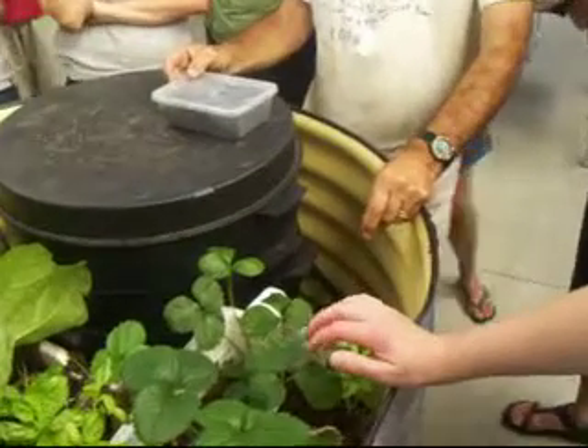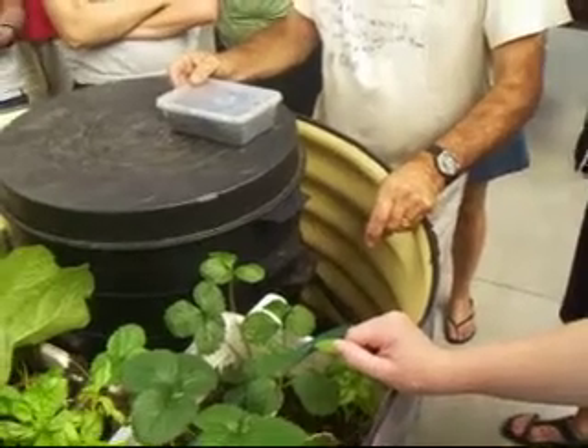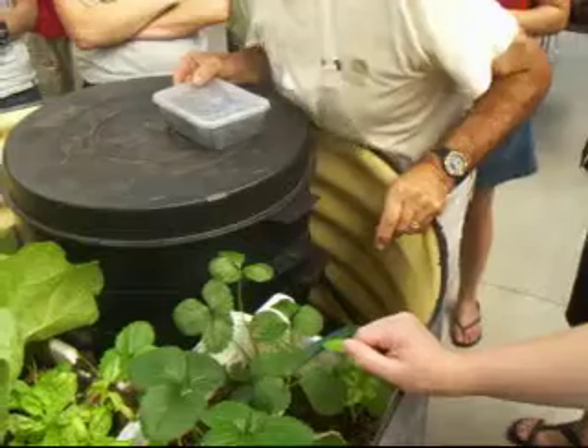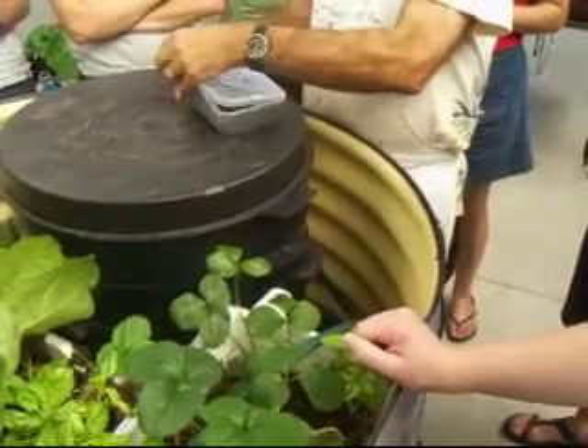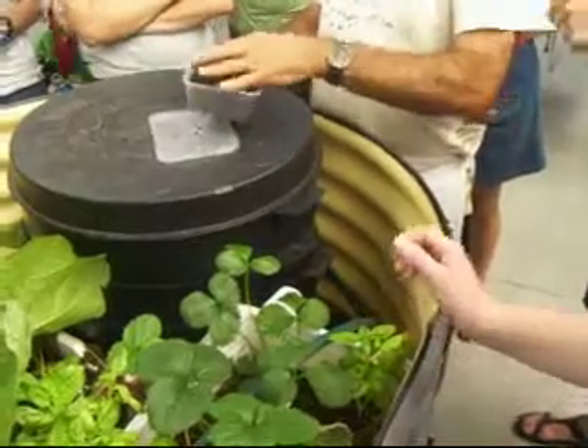Can everybody hear? Someone asks: do you need to put the twigs in? No. I'm just saying that everything that goes into my worm farm, I don't worry terribly much about it.